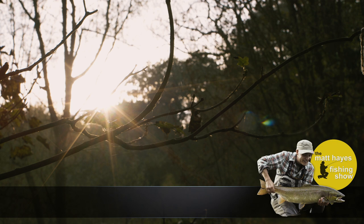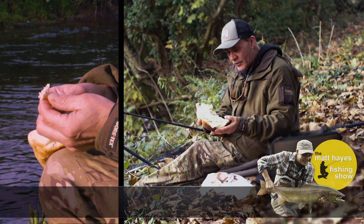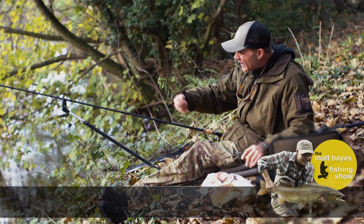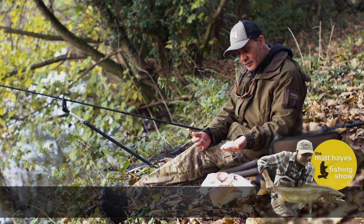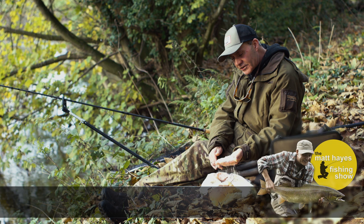We call this bread flake — this type of bait is pinched around the shank of the hook. It's very attractive to the fish because it's slightly buoyant, so it wafts around off the bottom and the fish love it. To attract fish into the swim, as well as feeding in small bits of bread, I've used a food blender on a loaf of sliced bread — just an ordinary cheap sliced loaf.